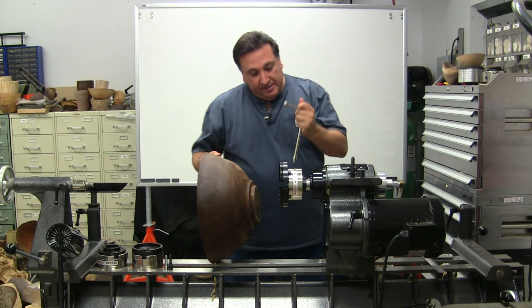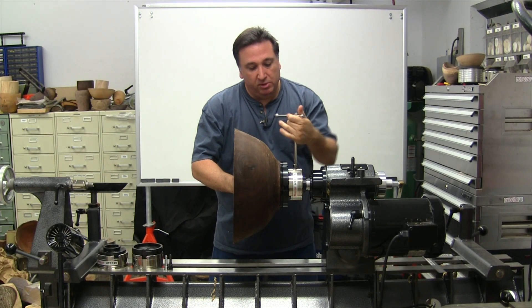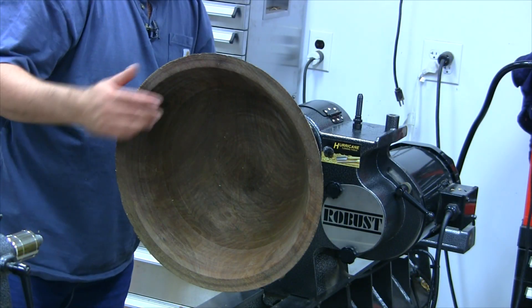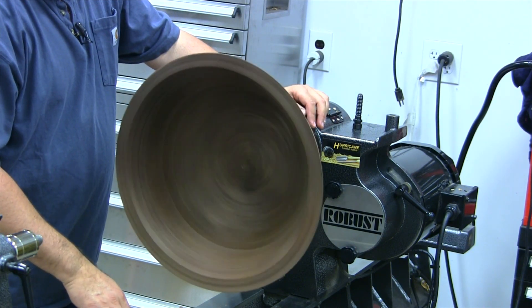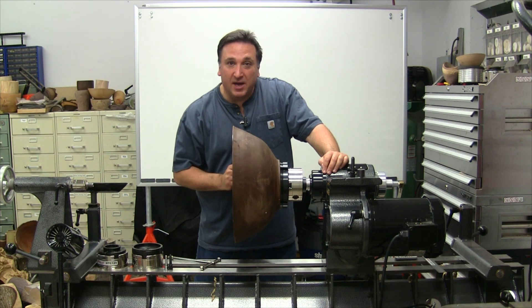So once again, if you're ready to take on bigger projects, check out the HTC-125 Super Jumbo Jaws. As always, thanks for watching.